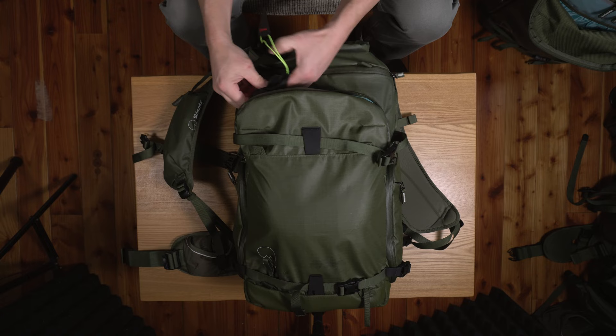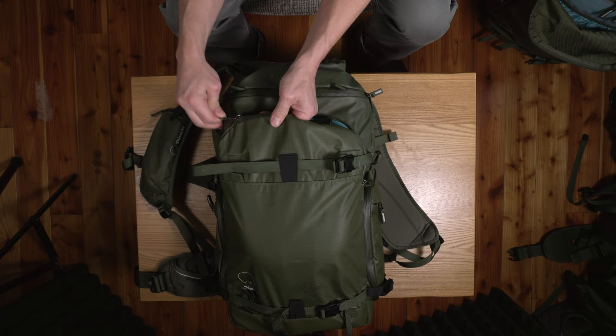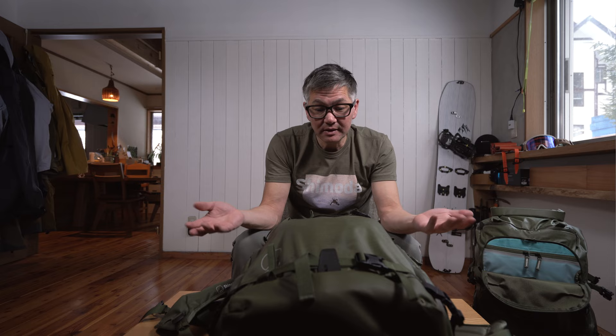You have to be really mindful if you're putting all this into the X30 — if your gear is bigger you're probably going to run into some problems; if it's smaller it's going to be easier. I'm going to put it at a little bit of an angle just like this and then close it. You can see it's right at the zipper track, so it is a bit of a tight fit.